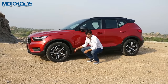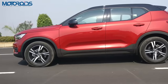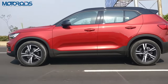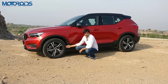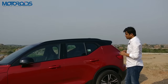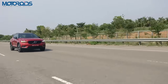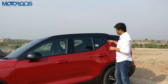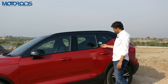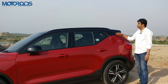You get these 18-inch fancy looking alloy wheels wrapped in 235-section rubber. These tires are Pirelli P Zeros specially developed for Volvo, and come as standard on this R-Design variant. At launch, the Volvo XC40 will be available in three colors — blue, red and white — and each variant gets a contrast-colored roof, which on this variant has been blacked out. There's a nice shoulder line and an R-Design logo on the side.